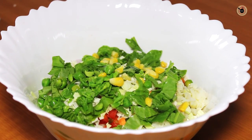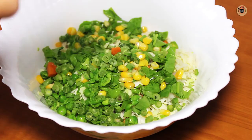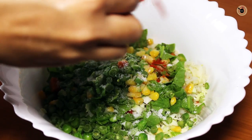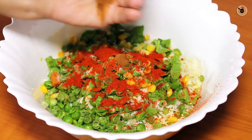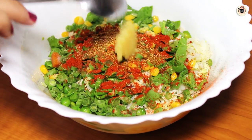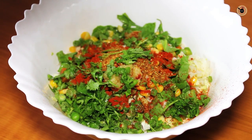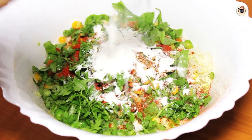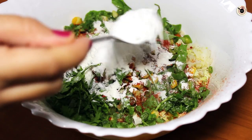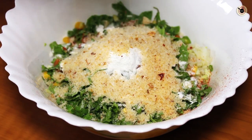Also add boiled corn, finely chopped green chillies, some salt, red chilli powder, cumin powder, garam masala, ginger garlic paste, and some fresh coriander. Then add some corn flour, rice flour, and fresh bread crumbs.